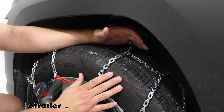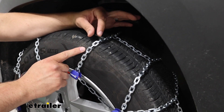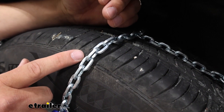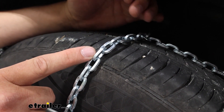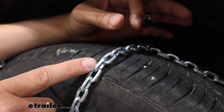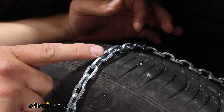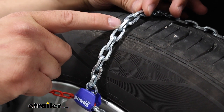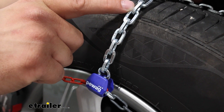The pewag Servos are going to have these square link design links, and what's nice about this is it's what's going to give you a lot of bite through ice and snow to get you through those moderate snow and ice conditions. We're also going to have raised surfaces on the link itself, just for a little bit of additional traction.